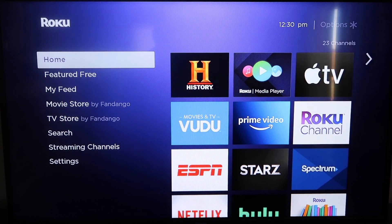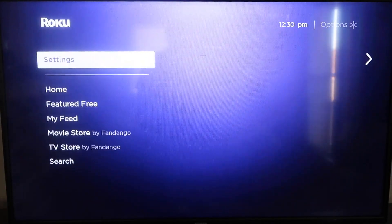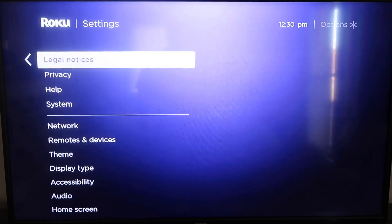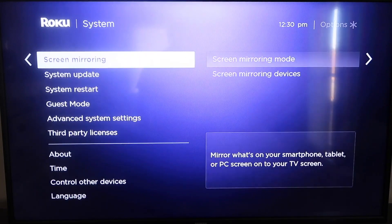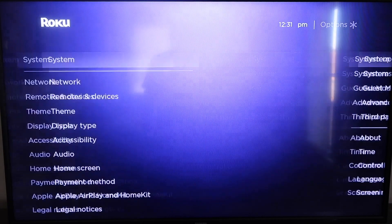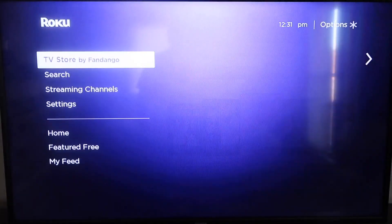Grab your remote control and hit your Home button if you're not on the home screen. Then go down to where it says Settings and click over. Go all the way down to where it says System, then down to where it says System Update. Click on that and then Check Now. If it's not on the latest software, it will update at this time. After it's all the way up to date, go ahead and click your Home button again to get back to the home screen.